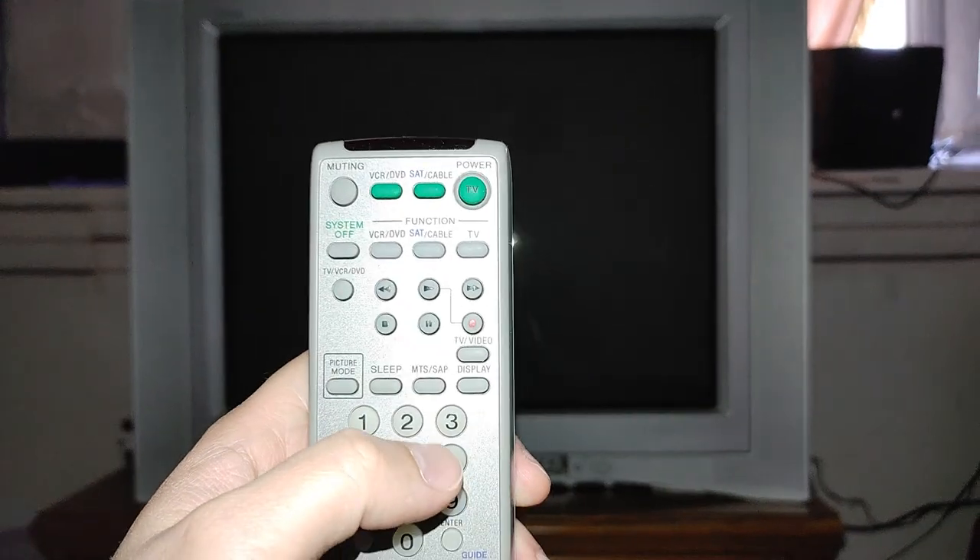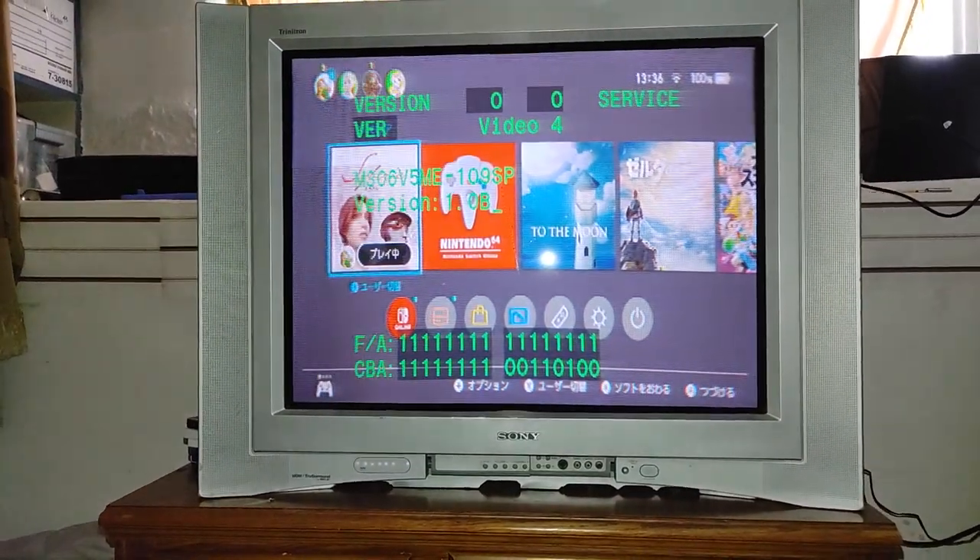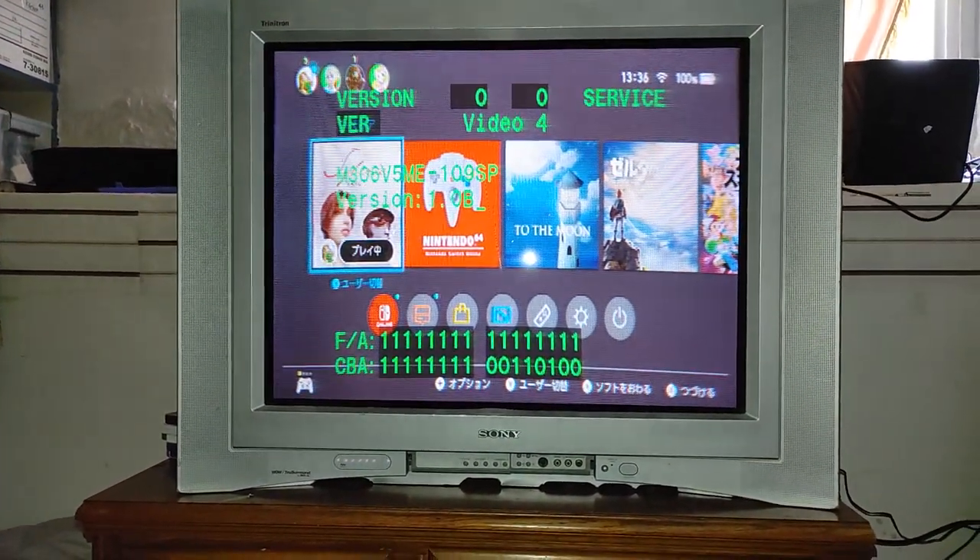To go into the service menu, turn off the TV and then push Display, 5, Volume Up, and then the Power button. You have to do it kind of quickly to get it to register. And there we go — now we're in the service menu.